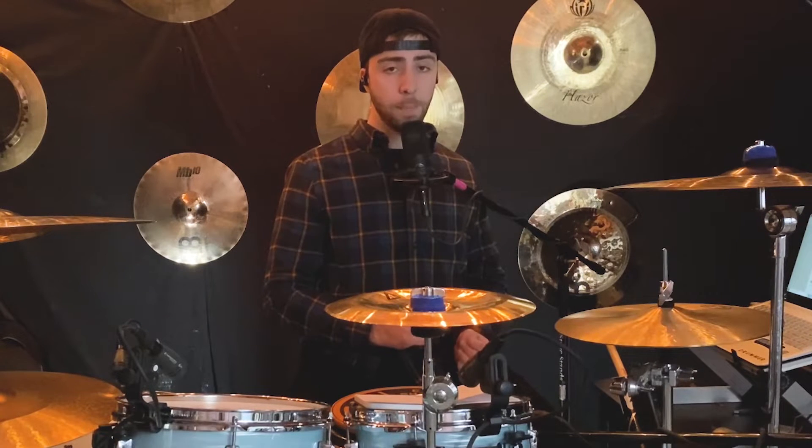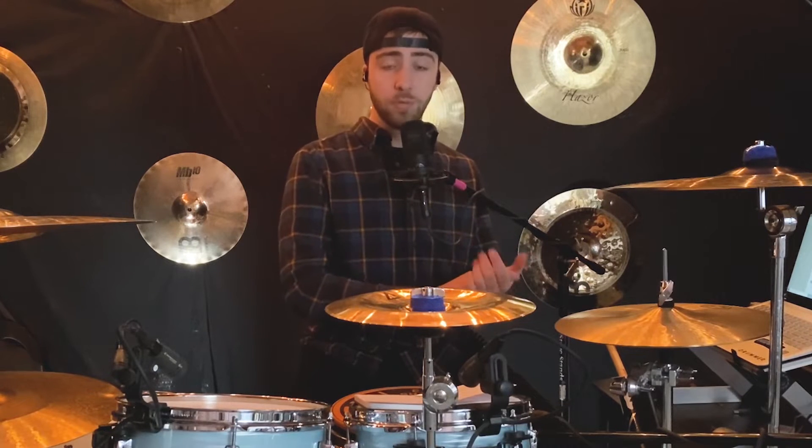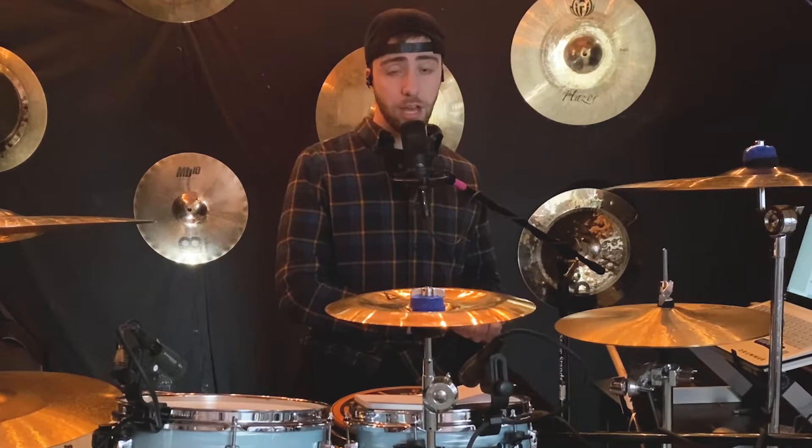Exercise number four is a little trickier and a little different. The bass drum pattern is: one-and-a, two-and-a, three-and-a, four-and-a. Now let's hear that with the drum set.